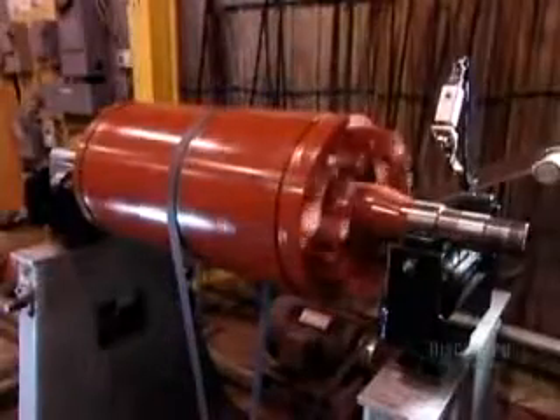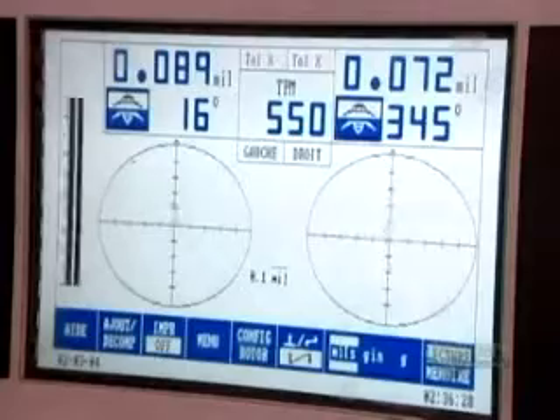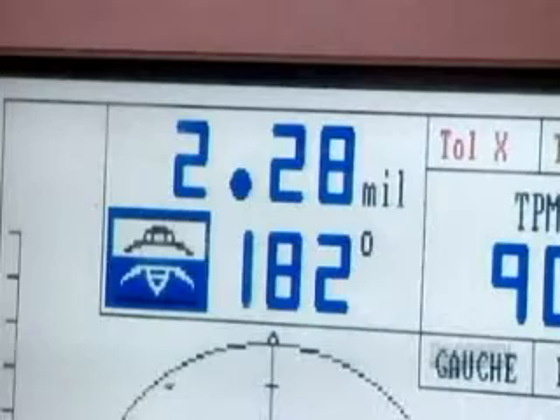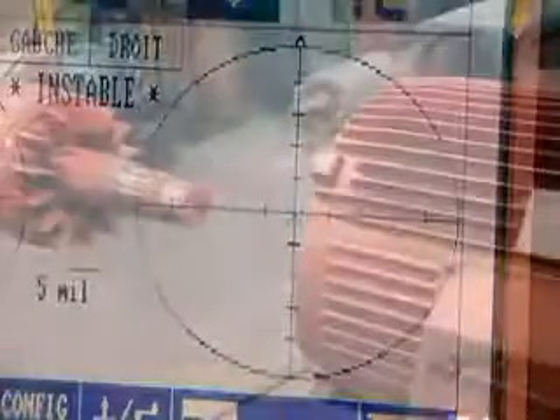Now, they have to balance the rotor. If it's off kilter, the motor will vibrate, hampering performance. They balance it the same way a mechanic balances car tires, only with 100 times greater precision.